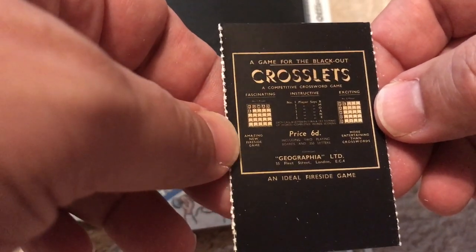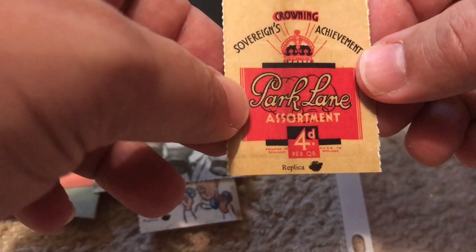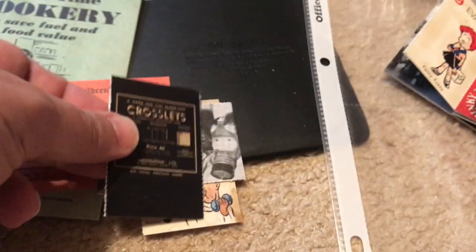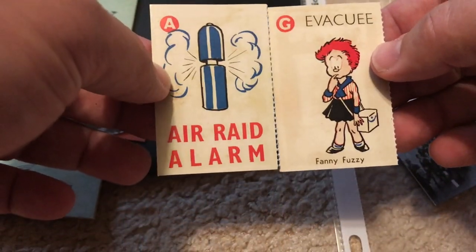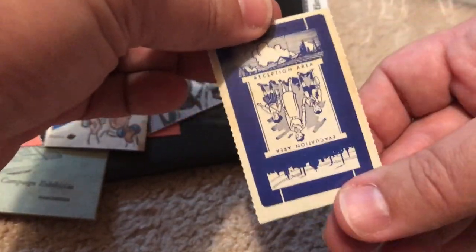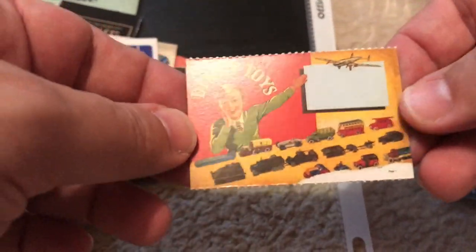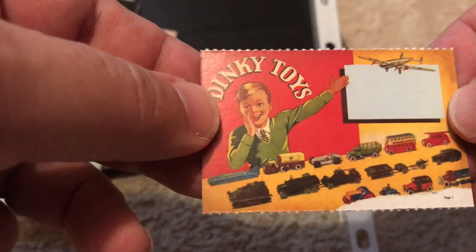During a blackout you had to turn all the lights out and cover your windows — very limited light — so maybe in that limited light you'd have something to occupy your time so you wouldn't think about what was happening. There's also 'Sovereign's Crowning Achievement Park Lane Assortment' — guessing another card game. Two evacuee images that look like they're by the same artist called Fanny Fuzzy — evacuation area and reception area trading cards. 'Air raid alarm' — pieces for some kind of card game. And Dinky toys — little trucks, planes, military vehicles, and cars. Pretty cool.